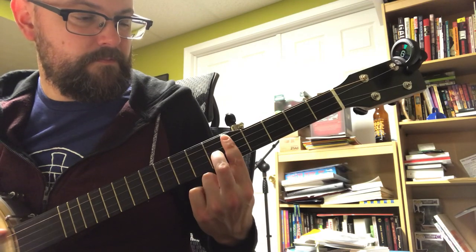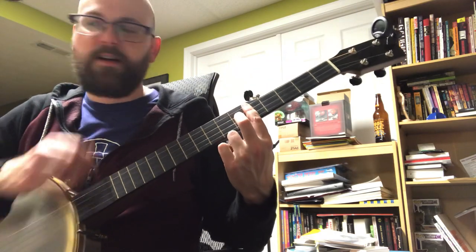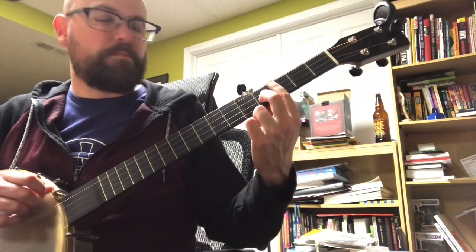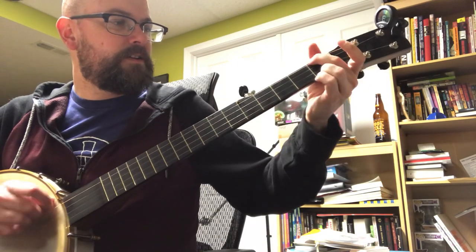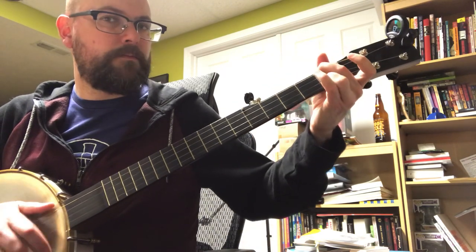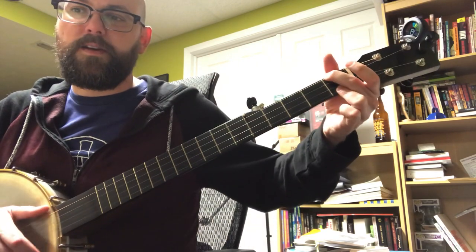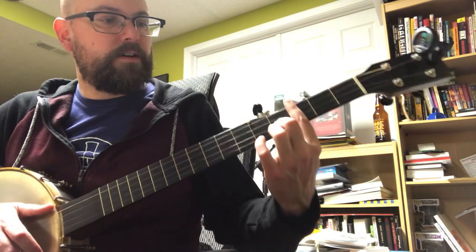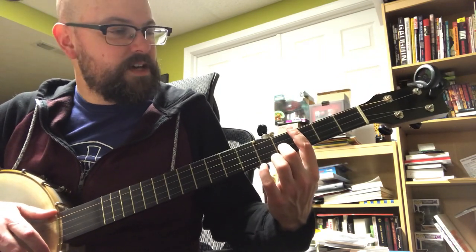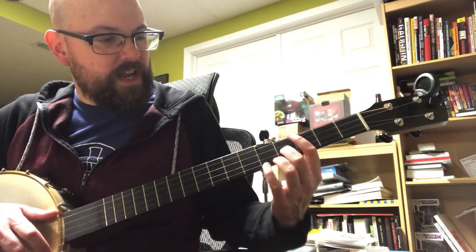Now all those majors don't make sense in the key of G minor, so the majors that make sense here are going to be your B flat. You don't have to memorize the chords — what I'm doing here is looking for where my fingers are being pressed down on the neck. Cool, that's fair game.